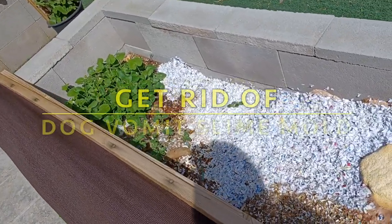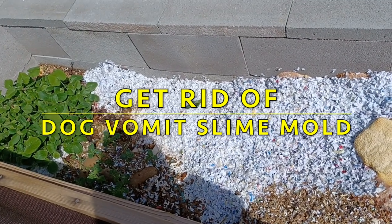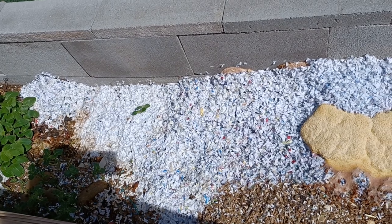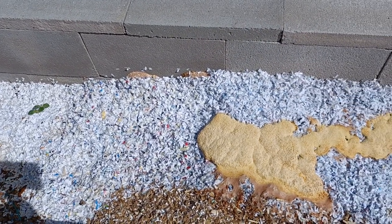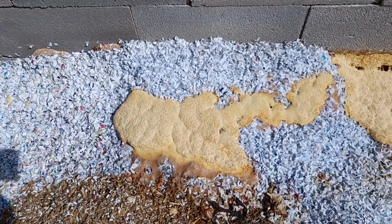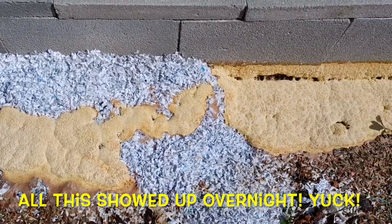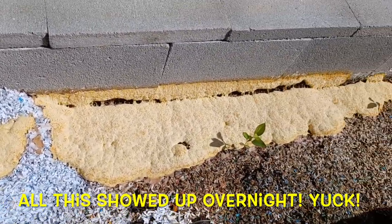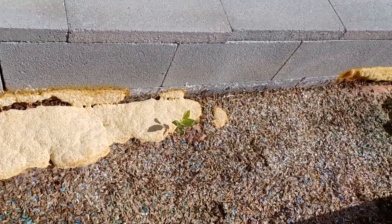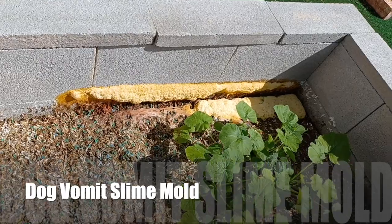This is one of my worm bins — worm beds, worm gardens — that have the Louisiana swamp worms in it, or dendrobiana veneta. Look what I saw growing in it this morning as I came out to water. Guess what that is? I think it's that dog slime mold. Gross.